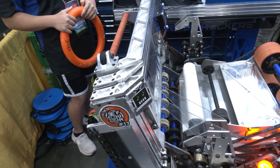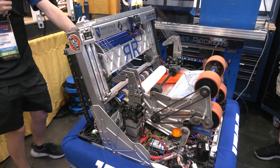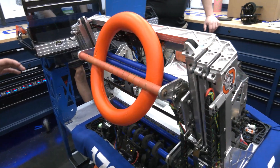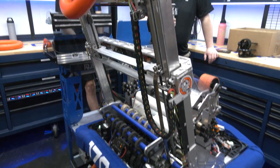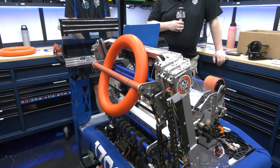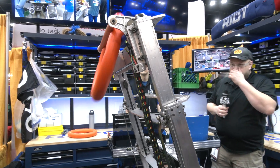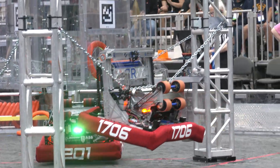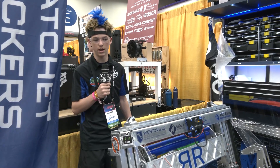Can you run us through an overall cycle? Typically when we intake a note, it first stages in the shooter. Then we can make a call on the fly whether to go into the carriage on the elevator or just feed into the shooter and shoot into the speaker. The rollers spin in a very specific way to get the note to pop up and flop into the orange roller in the carriage. From the shooter, the note feeds back into the intake and up into the carriage — this is good for the amp. For the trap, it goes a little bit higher to get over the ledge of the door. We climb and then spin out the note into the trap. The carriage idea came fairly early; we had to add an extra couple of rollers, but it stayed fairly similar all year.